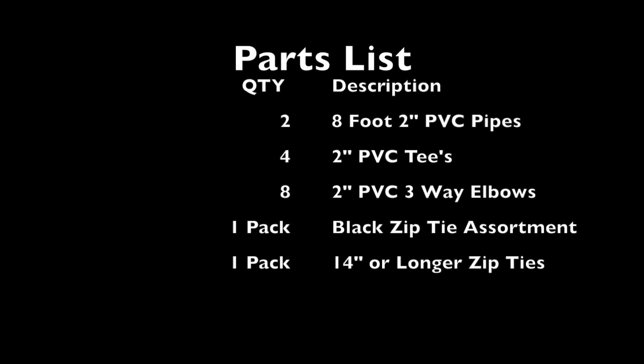DVR Tech here with another video on how to build an open-air mining rig for under $20. Let's take a look at our parts list. We're going to need some PVC pipes, some fittings, and some zip ties.